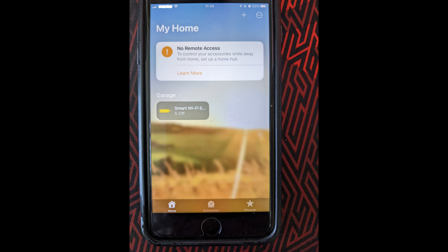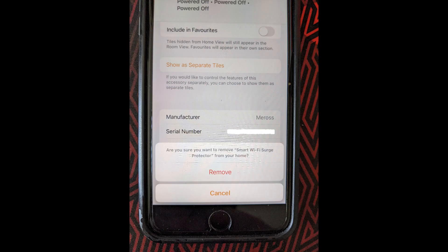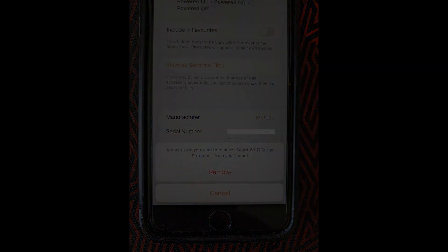We then have to remove the device from HomeKit, which is easy enough — you just select the device, scroll to the end, and select remove. Now it should be ready to add to Home Assistant. At this stage I was fully expecting this power strip to just show up in Home Assistant, but there was no sign of it. I tried turning off the power strip and back on after about 10 seconds, ran a manual search using the HomeKit controller integration, and even rebooted Home Assistant itself, but still no sign of it.